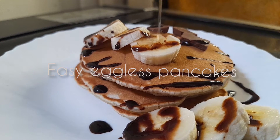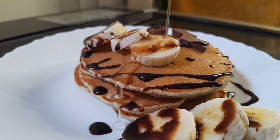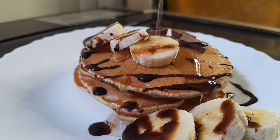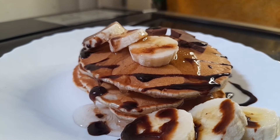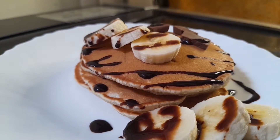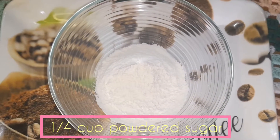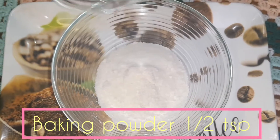Hello guys, today we're going to make easy eggless pancakes. For the recipe we need the following ingredients: one cup maida, that is all-purpose flour, one quarter cup powdered sugar.